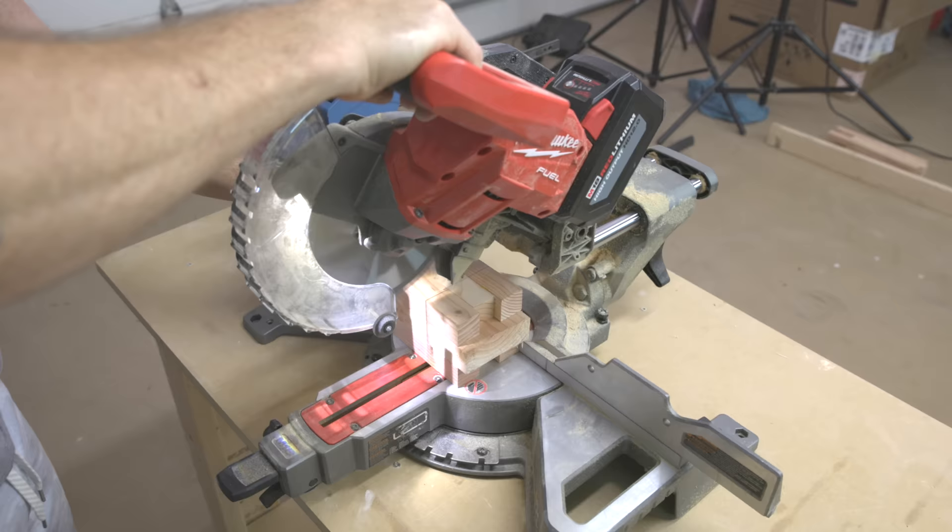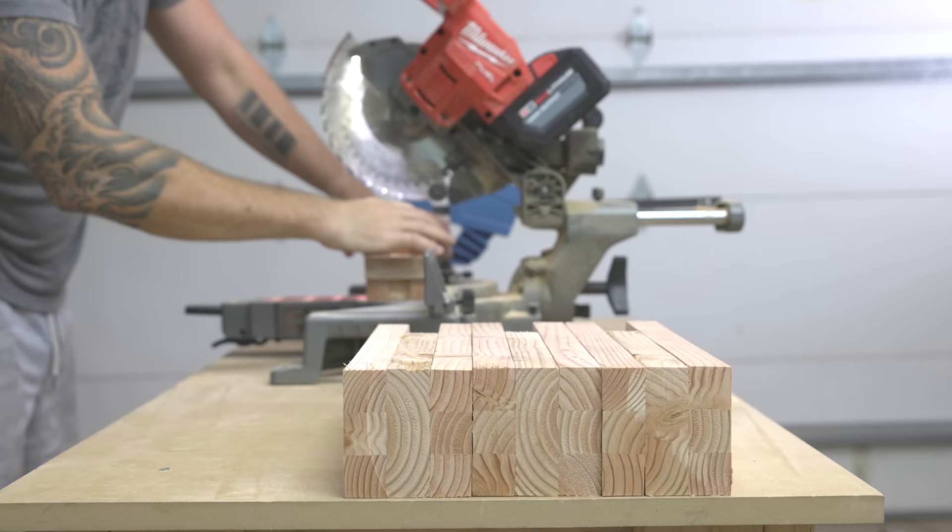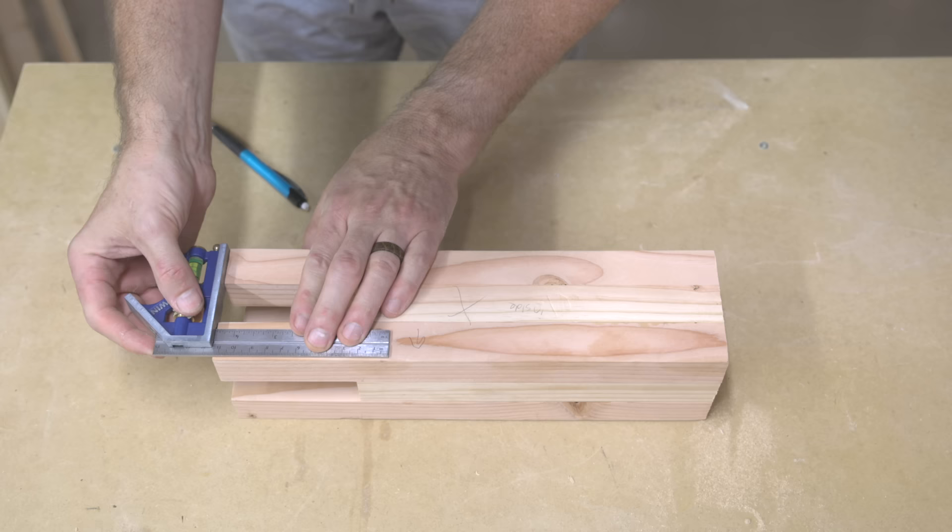I measured 13 inches from the top of the legs and set up a Rockler squeeze clamp to act as a stop block while I cut all four legs. I really love the pattern on the end of the legs that was created from gluing them up in this fashion.